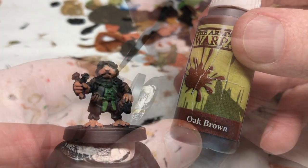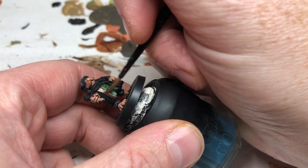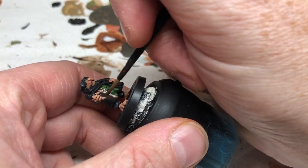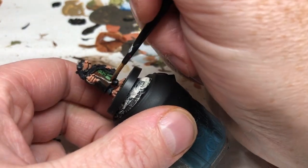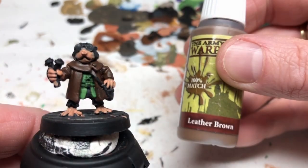We're then switching to Oak Brown and this is for the overcoat. We're going to put two thin coats over the whole of his brown coat to give us a nice strong dark brown colour — though it will not end up anywhere near that dark.